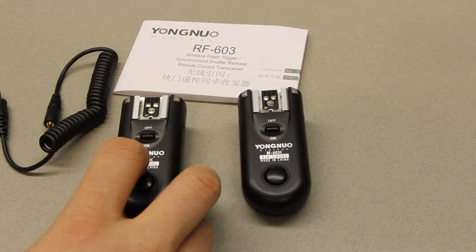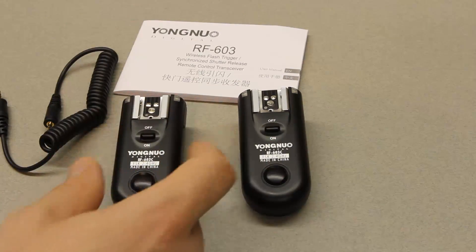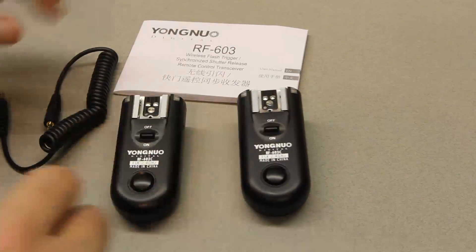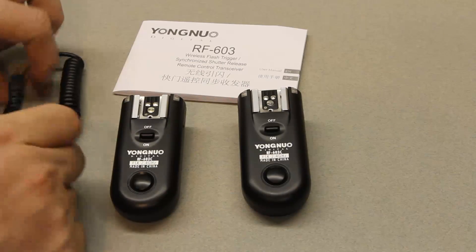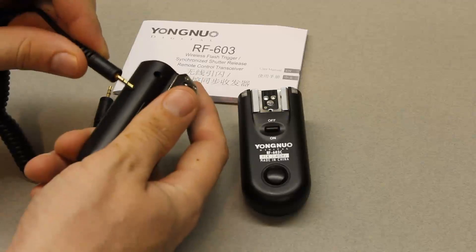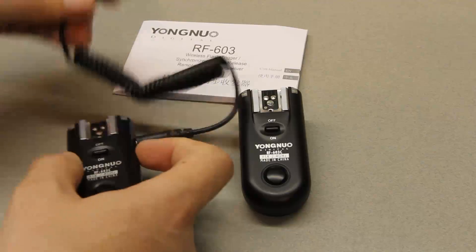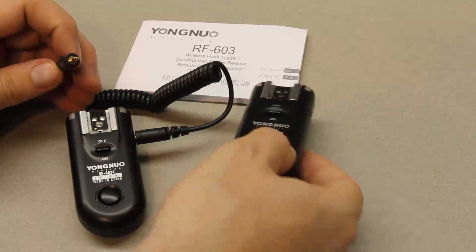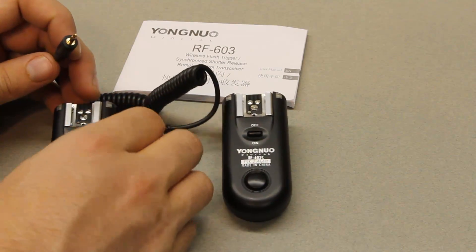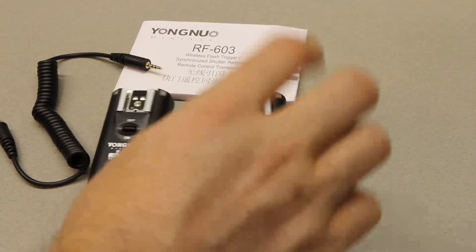Here's what ships in the box: you get two of these transceiver pairs, and these can act either as the transmitter or the receiver. If you got another set, you could have one being a transmitter and the other three being receivers. You also get the instruction booklet and a camera shutter cable trigger — this has nothing to do with triggering a flash, but you can plug one end into the transceiver and the other into the camera to trigger it remotely.